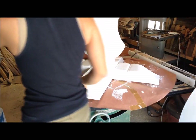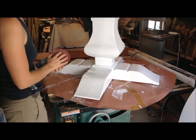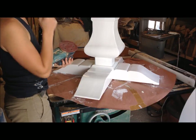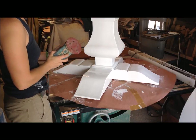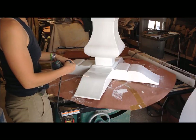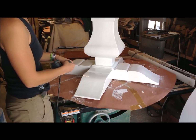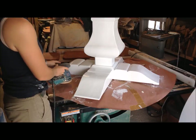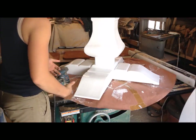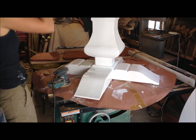What I'm using to reveal all those layers is going to be my orbital sander. I have an 80 grit piece of paper on there, but I've used it before, so it's not going to be as strong as if it was a fresh pad. This is a variable speed orbital sander and I'm going to put the speed down to the lowest setting, because with those six layers it's going to be much easier to go back and take more off versus covering up if too much comes off at once.